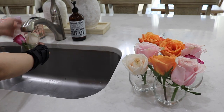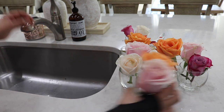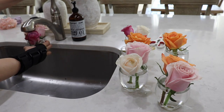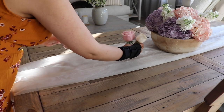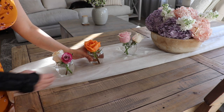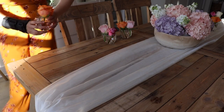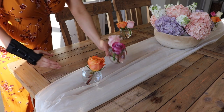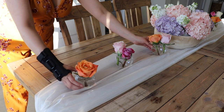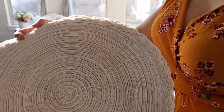I actually set up this tablescape the day before we did a little brunch. It was just my husband and my mom — she's here from out of town and leaves in a couple of days, so I just wanted to do something special for her. I always find it helpful to set up a tablescape the day before I'm going to have someone over or do anything special, as it just makes it easier.